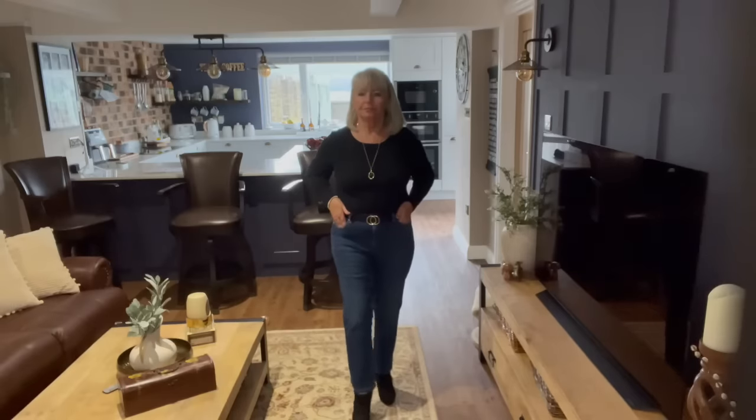To start off with, I wanted to prove the theory that you can't wear black and blue together is wrong - because I think you can. So that's what I've done for the first outfit. I've got a very plain black long sleeve cotton t-shirt, a black belt with a gold buckle to match the jewelry, jeans obviously, and some little black boots.